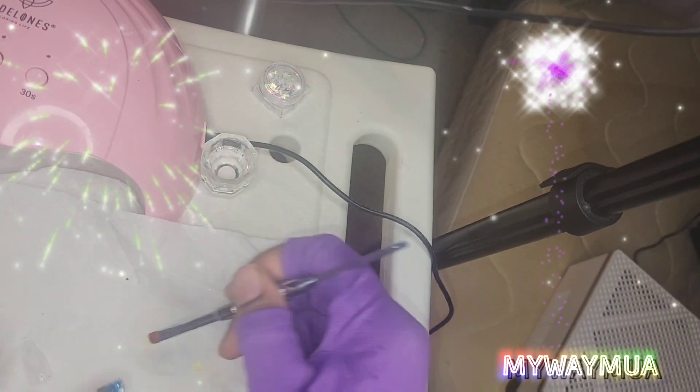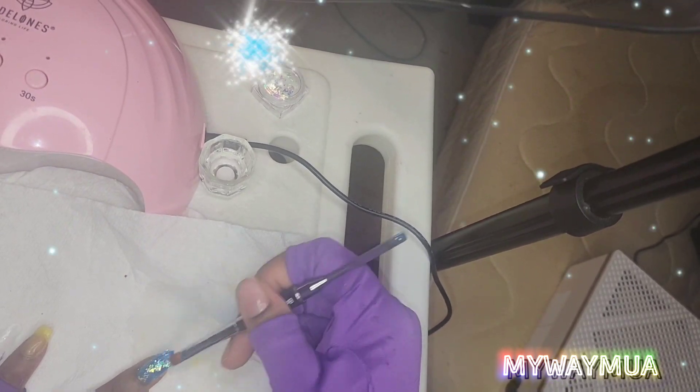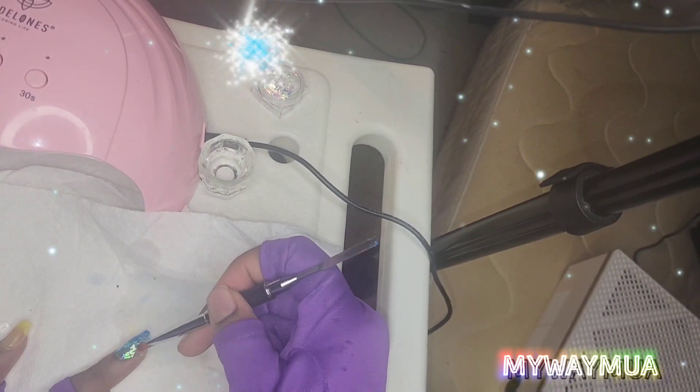I'm going to apply another coat of poly gel on top of my nail and cure that for another 90 seconds. I have crickets in the background — those are for my lizards, they just started chirping right now. Sorry about that.